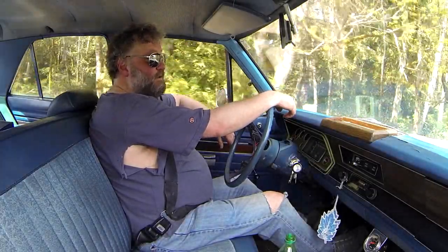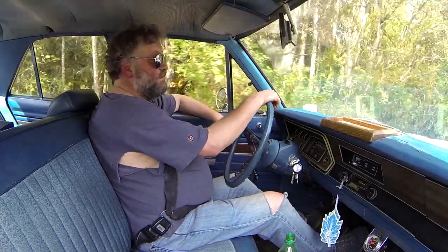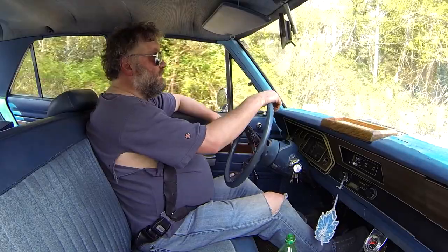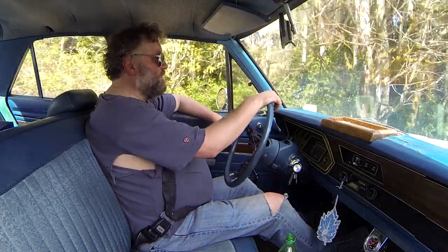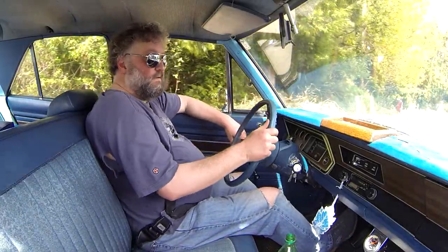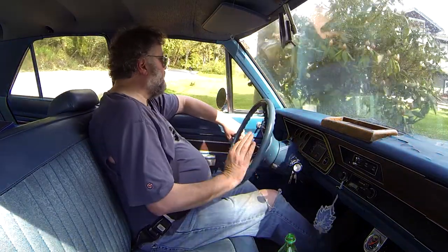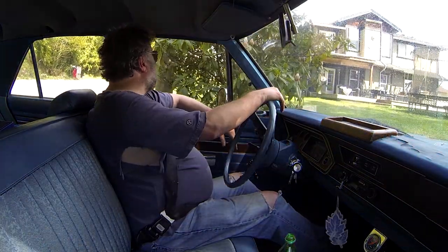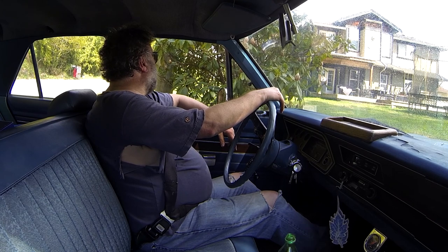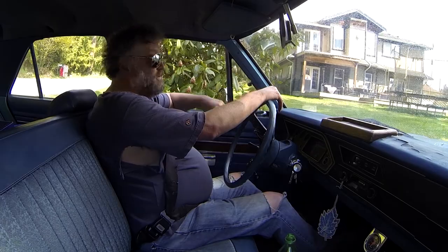The transmission in this one is smoother than in the red one, even though I've had the red one rebuilt. It kind of slams into second. This one's a little smoother. My rhodos are right here — oh, they're starting to open up a bit. Yeah, another couple of days and those will be up.